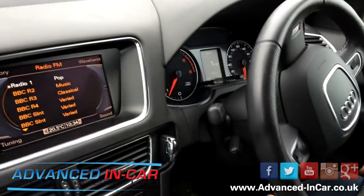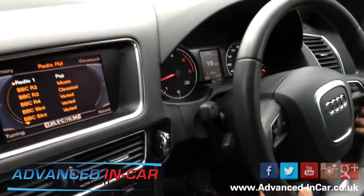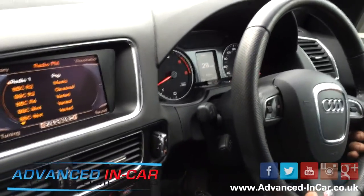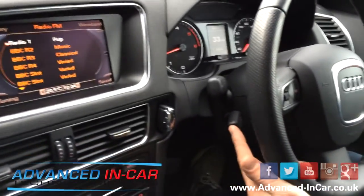On our website it does say cruise control from £199 — that's because there are a few variants that offer that at £199 plus fitting. Some of them are even as cheap as £199 fitted, like the Audi A3.